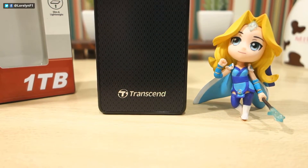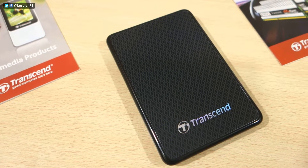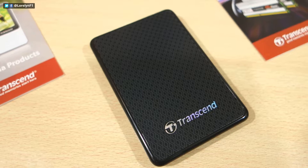Hey guys, Laureline here, and today we're taking a look at this massive 1TB external SSD from Transcend. This is the ESD400.